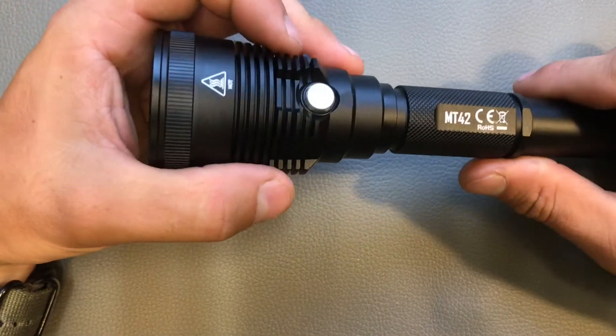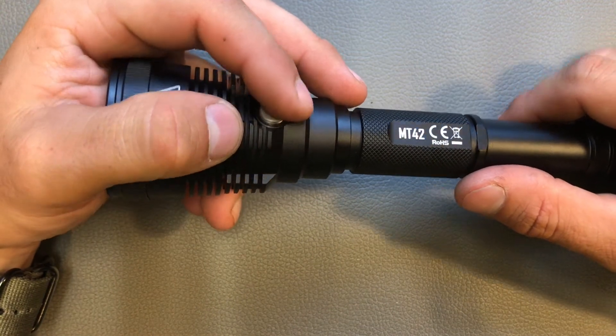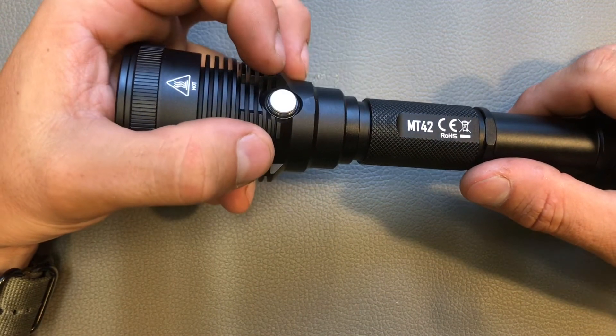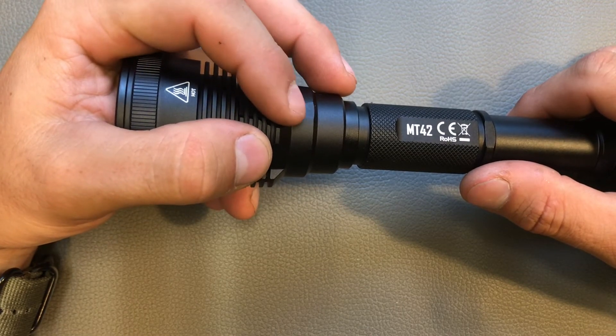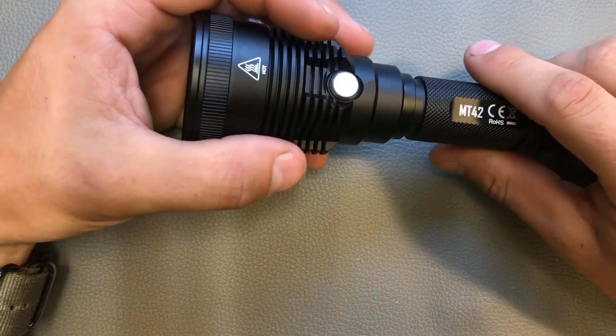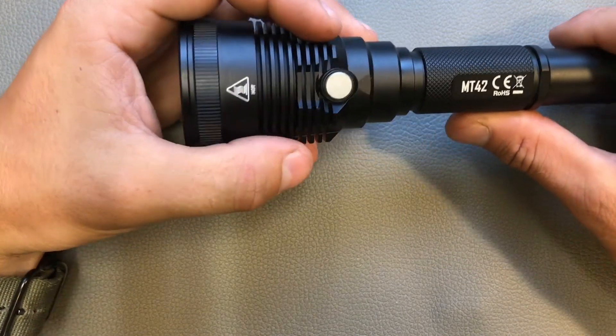The turbo mode produces 1800 lumens for about 1 hour — if the advanced temperature regulation doesn't kick in earlier. If the light gets too hot it will dim down, and we will see in the integrating sphere at what point that happens. There are also special modes: strobe, beacon, and SOS.